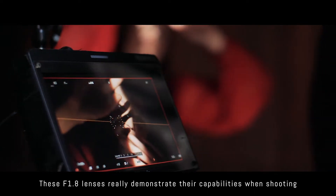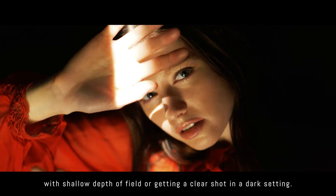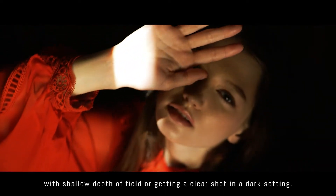These f1.8 lenses really demonstrate their capabilities when shooting with shallow depth of field or getting a clear shot in a dark setting.